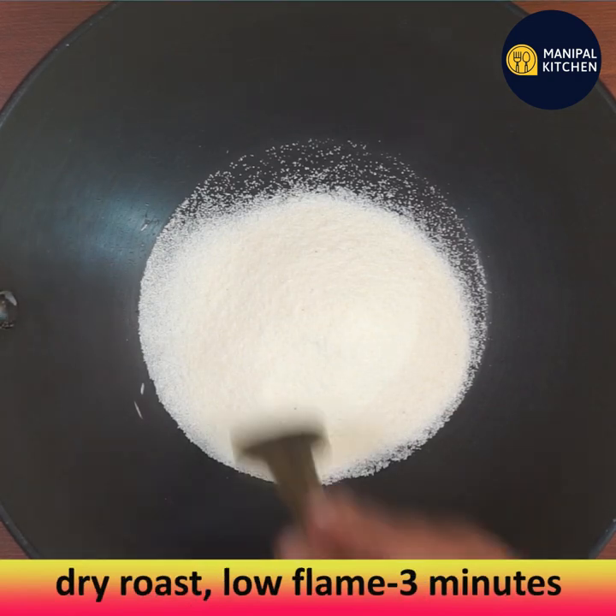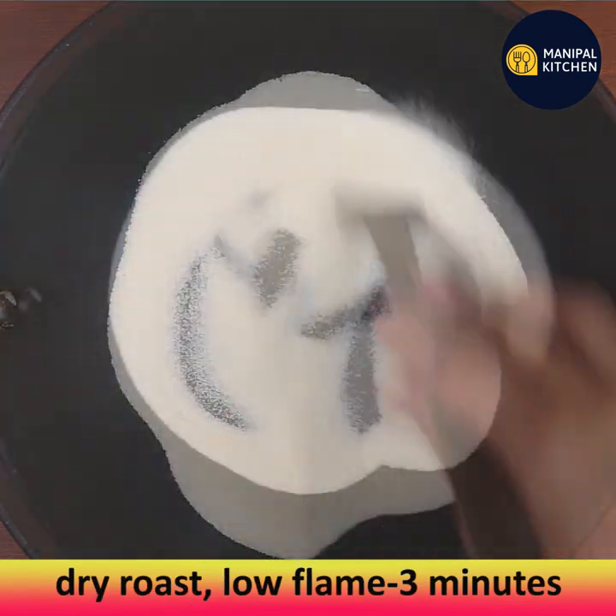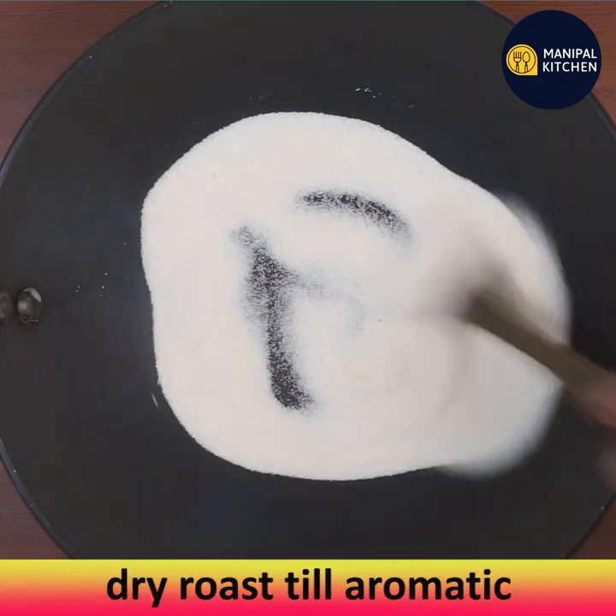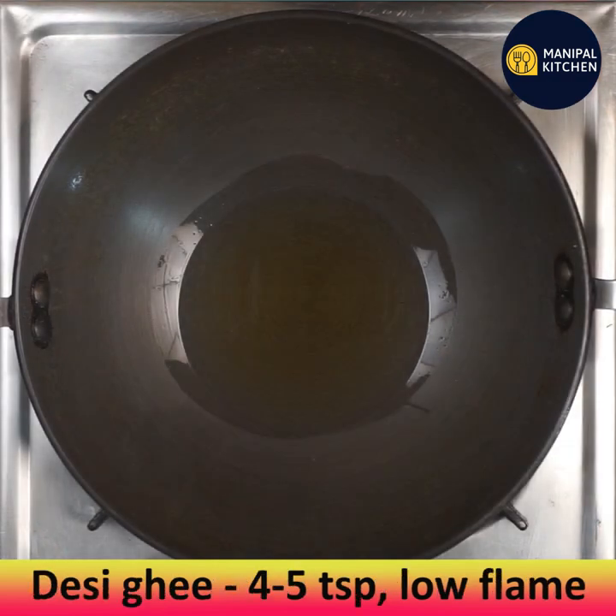Fry for three minutes till aromatic. Ragi is one of the most important, healthy, and nutritious millets. It is high in potassium and minerals in comparison to other cereals.